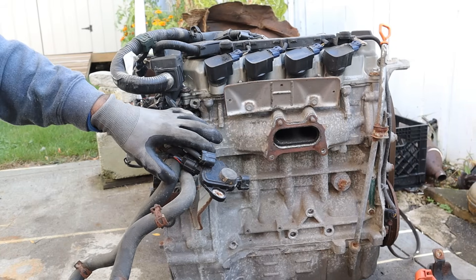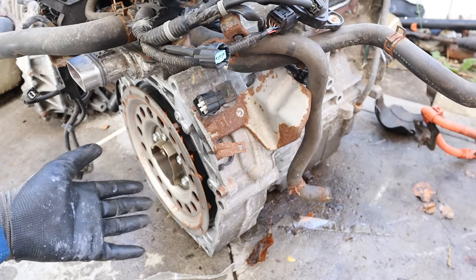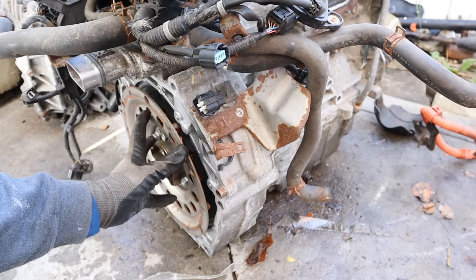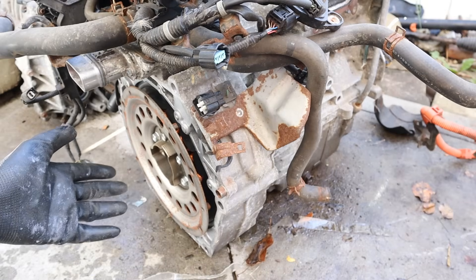Today I'm tearing down this hybrid Civic engine to see what's inside and how it works. Honda has integrated motor assist, which literally means there's an electric motor integrated on the crankshaft, and I need to remove it before I can mount it on the engine stand.